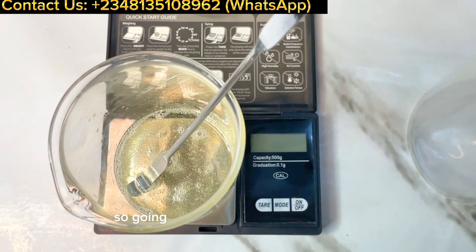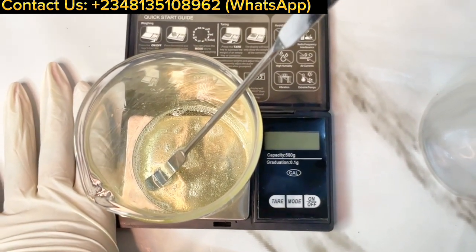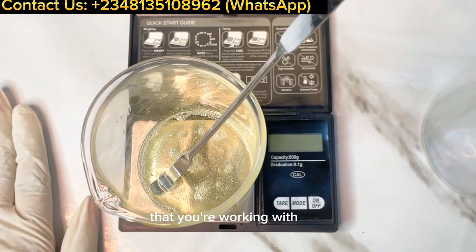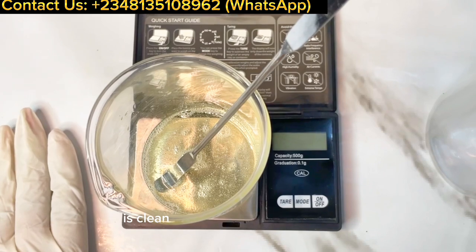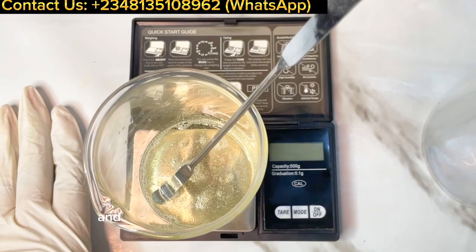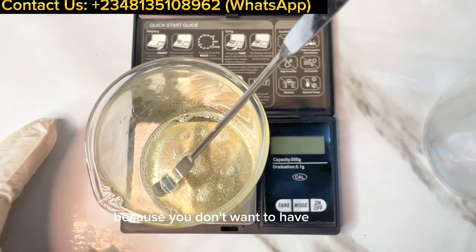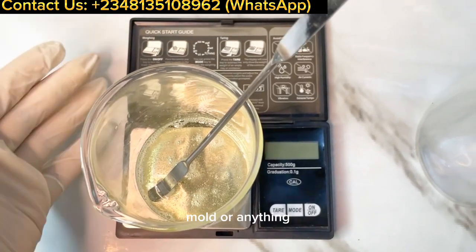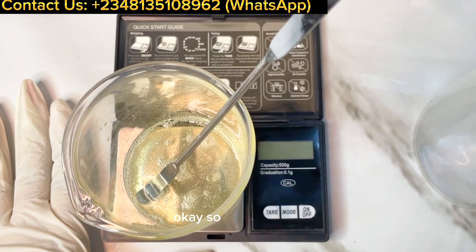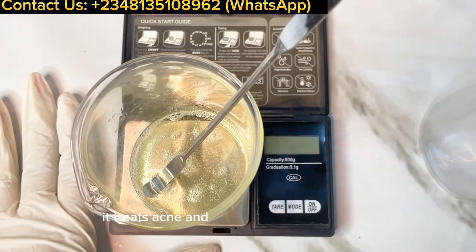Going on to our face wash production — first things first, make sure that the work surface you're working with is clean and well sanitized at all times. Make sure your beakers, spatula, and all your equipment are also well sterilized, because you don't want bacteria, mold, or anything that's going to mess up your product.